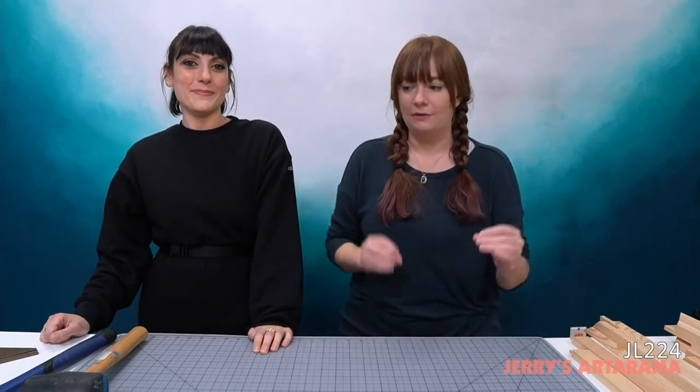Canvas is one of those things that confuses me even though I know a little bit about stretcher bars and canvas. We wanted to start off the year going over all things canvas — not only to give me knowledge but you as well. Today's class code for all the supplies we'll be showing is JL224. Go to jerrysartarama.com, type that code into the top search bar, and the teacher's cart should come up showing everything we'll cover today.